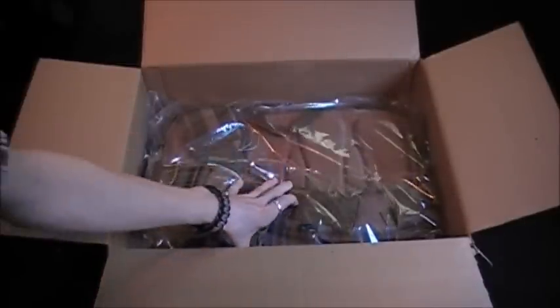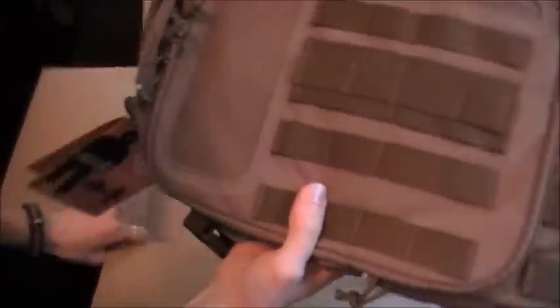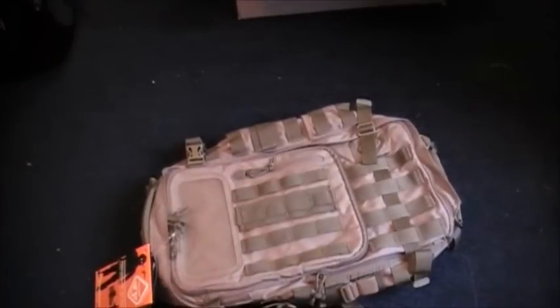Something I've been very excited and anxious to try out for a while. I'm going to take it off camera for a second and open it — kind of make it a little bit more suspenseful. It is the Hazard 4 Switchback. Look at that bad boy.